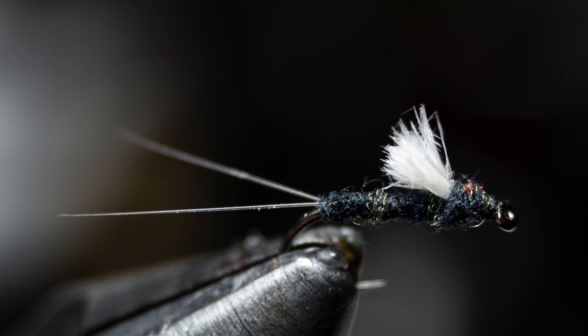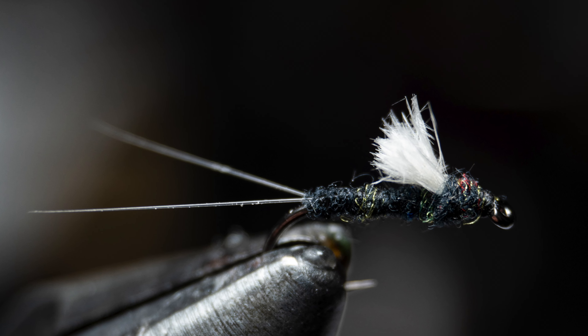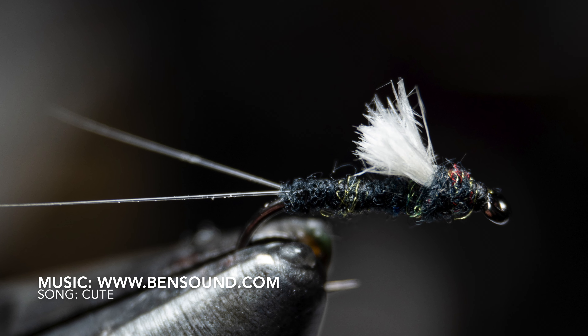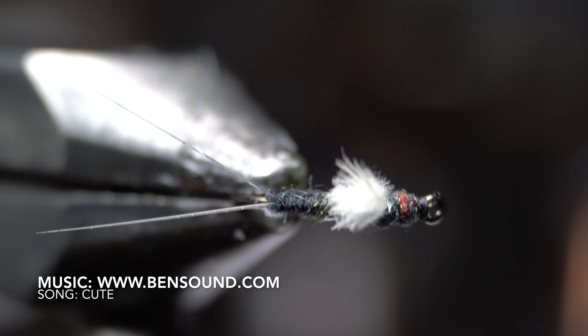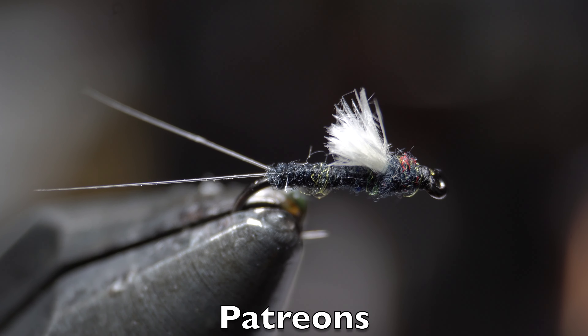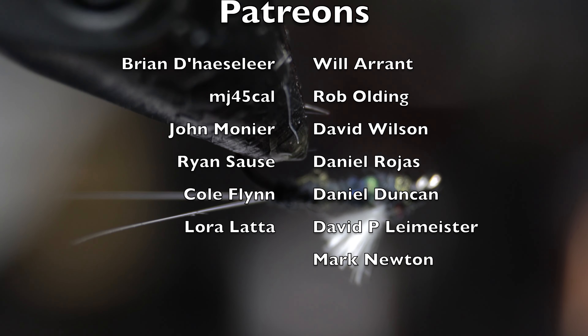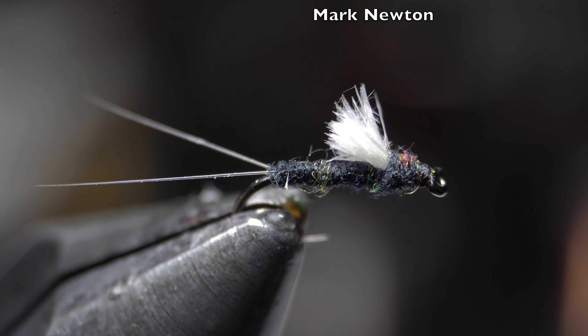And there we have it — a finished RS2. I really like tying these very small; I usually tie them regularly down to size 24. They make a great midge or trico imitator. They're simple enough to tie rather quickly and small. However, even though they're rather simple, it can be difficult to get the hang of, so don't stress if your first couple don't turn out perfect. Just keep practicing and you will get the hang of it. Let me know in the comment section if you have fished this fly before, or what other emerging trico or midge patterns you like to fish.